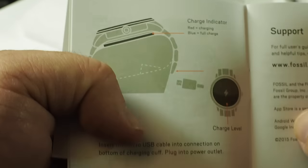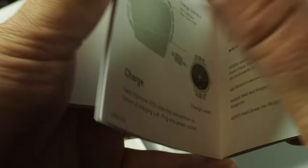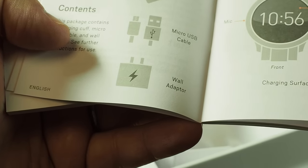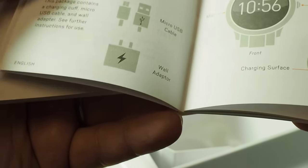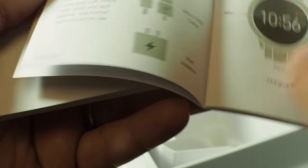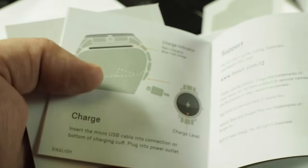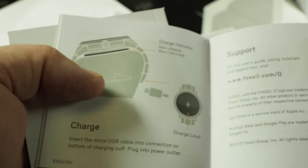The charge indicator will be on the side — that's kind of interesting. Touch screen, home power button. Charging surface is on the back. They call that a charging cuff. And that is it for the booklet.